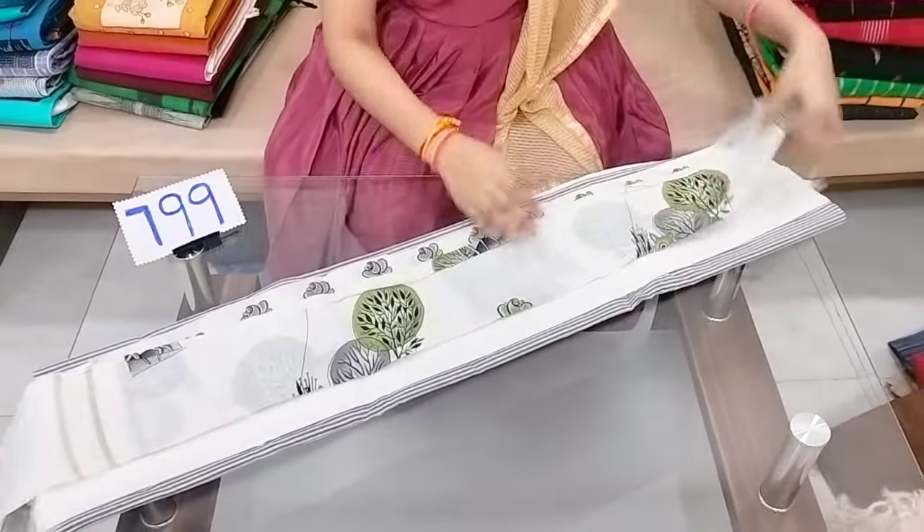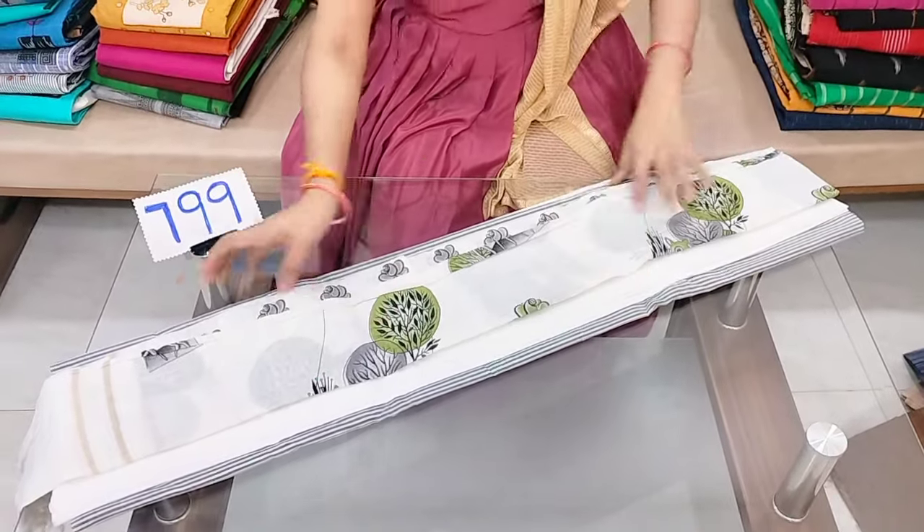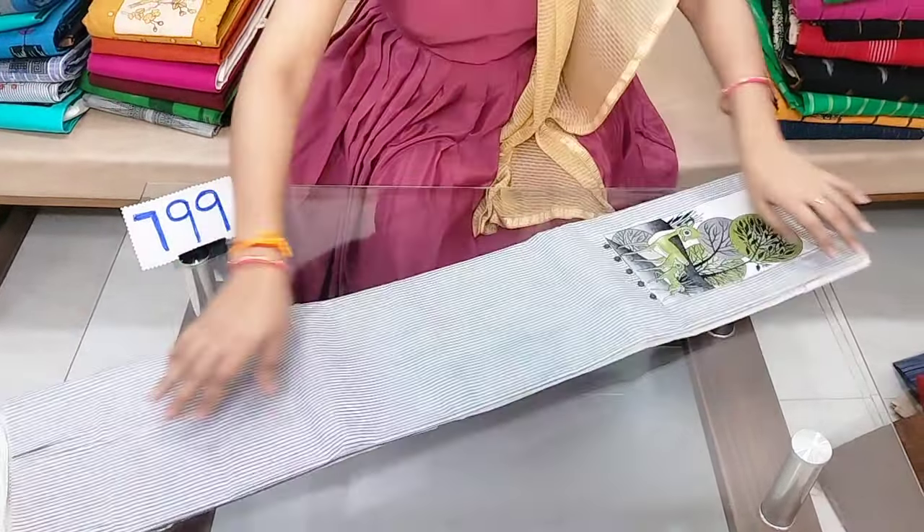The cost is 750 rupees with free shipping. The bottom and top are included.